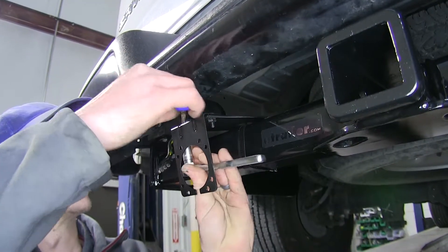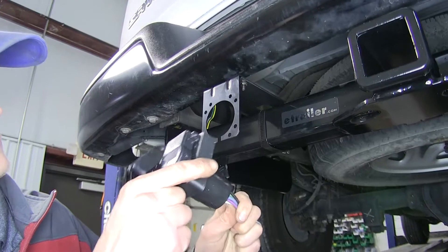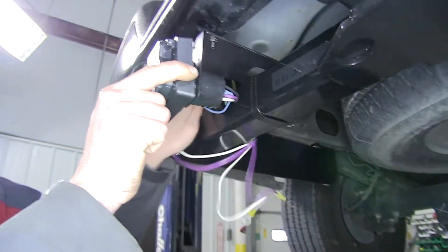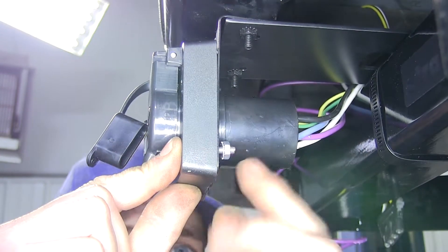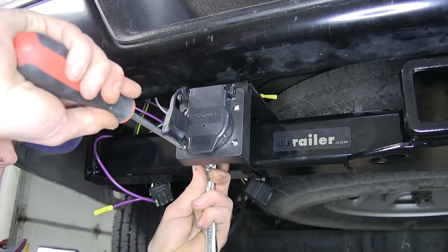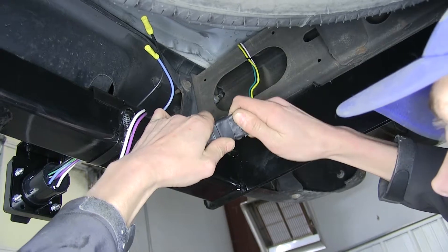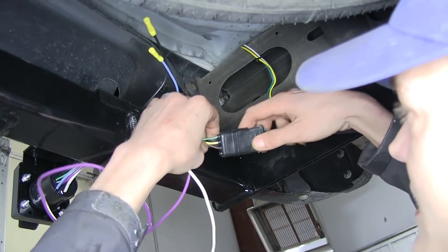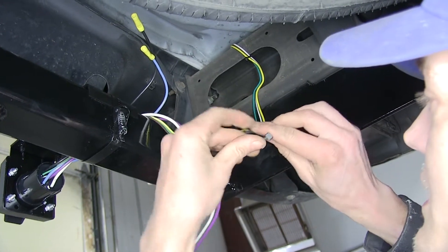We'll snug down our hardware, then take our seven-pole connector, slide our wires through the hole, stick them over our hitch, and secure it to the bracket with the provided hardware. Now underneath, we'll plug our four-pole adapter from our seven-way into our existing four-pole. We'll run a zip tie through our wires here to help secure our connector so you don't have to worry about it ever becoming unplugged.